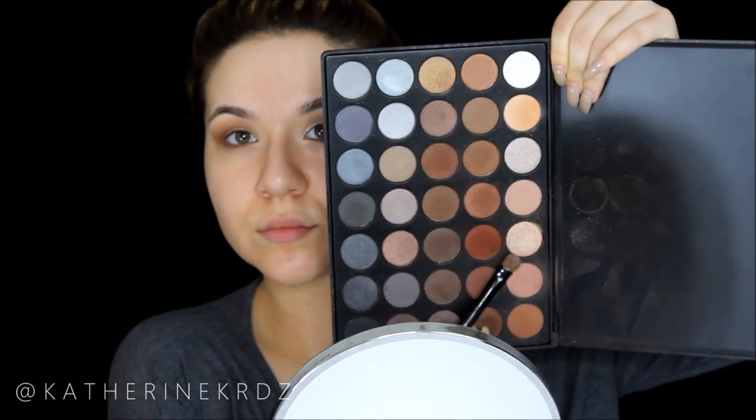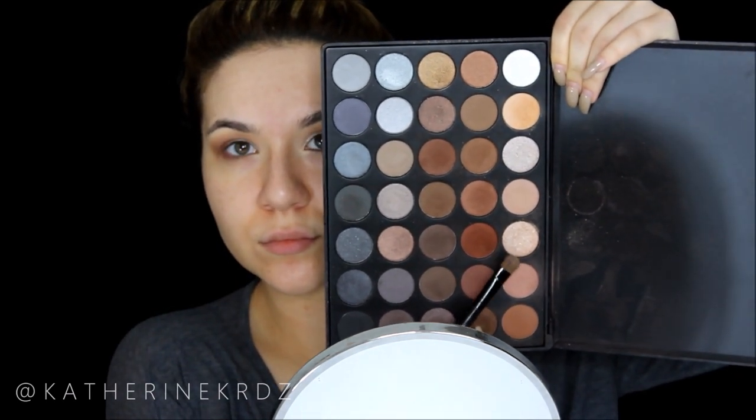Taking a really deep matte red shade from that same palette, I'm focusing this only on the outer V of the eye to elongate it slightly. Then I'll take this pretty champagne color from the palette — I absolutely love this color, it is gorgeous — and I'm packing it onto my lid space with a Crown brush.